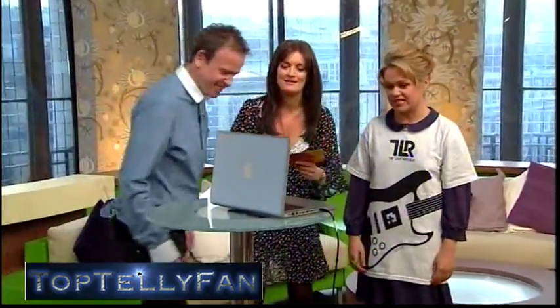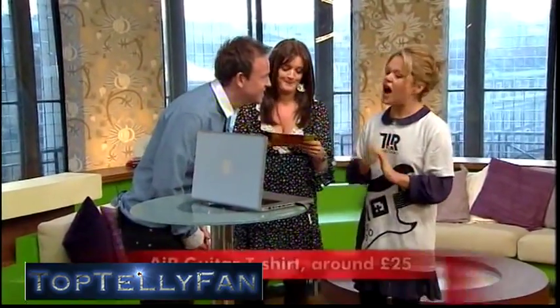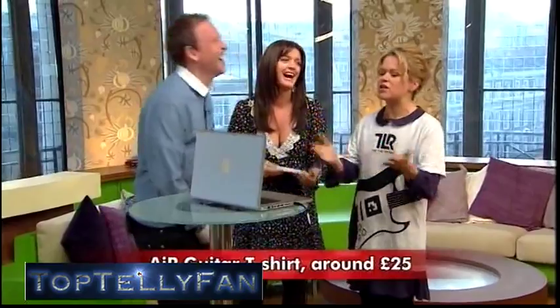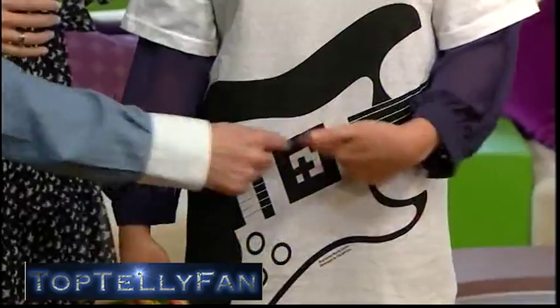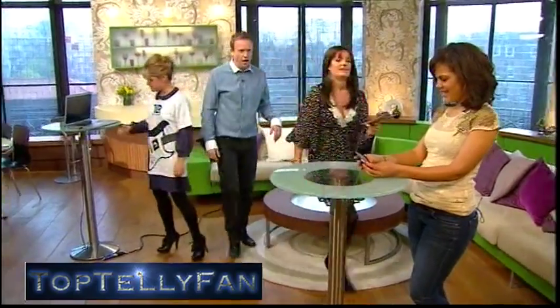It's only for the strumming, but it's air guitar — get on your knees! Guys are better at air guitar than girls. That's around 25 pounds. I wouldn't be buying it, but the computer reads the symbol on the t-shirt — that's how it works.